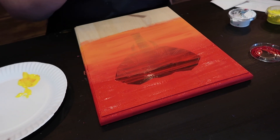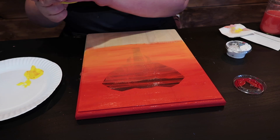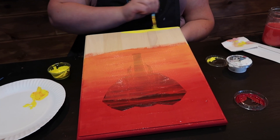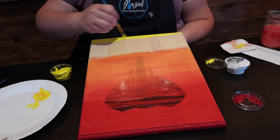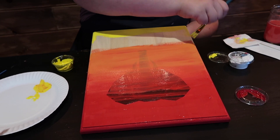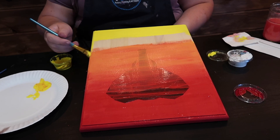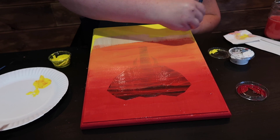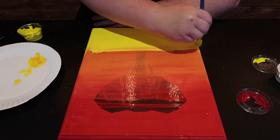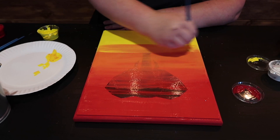Now I'm going to clean my brush once again, and we're going to complete the bottom half by blending the yellow. We're going to go back to our clean yellow. I'm going to start from the bottom up so that the very bottom of our canvas has the brightest, least blended version of our yellow paint. Don't forget the sides. Once you get up to your orange, just continue to blend it in, adding more red to it if you need to.